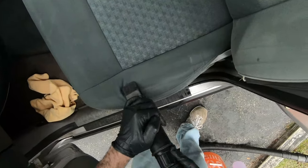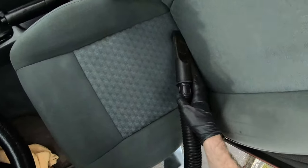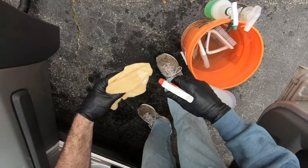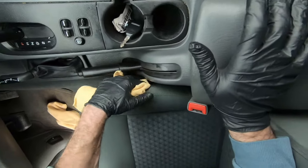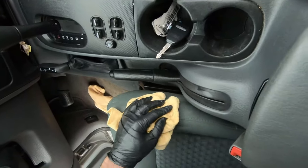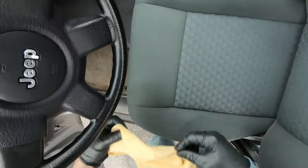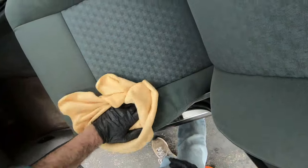With these seats being so soiled, I actually did two and sometimes three passes on a few of the back seats. Here's a little trick: sometimes there are parts of the seats that are hard to scrub, so I just spray some of the cleaner on a microfiber towel and rub the dirt off that way. After you're done extracting as much liquid as you can with the vacuum, take a clean microfiber towel and really scrub down the seat using moderate to heavy pressure.